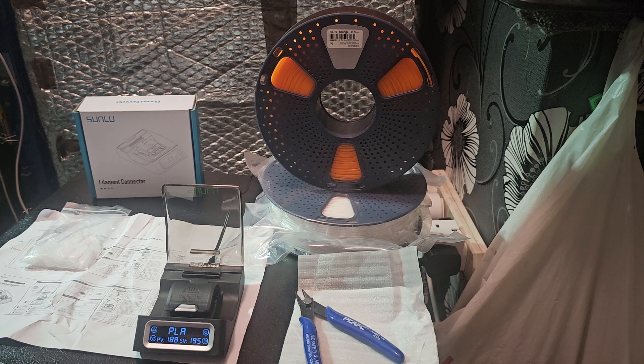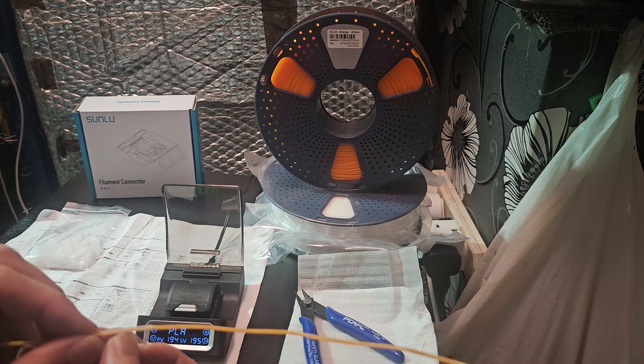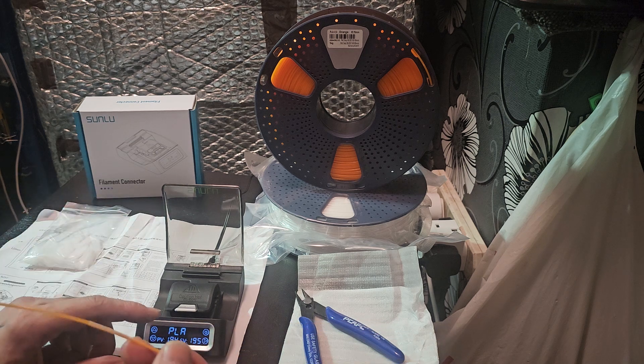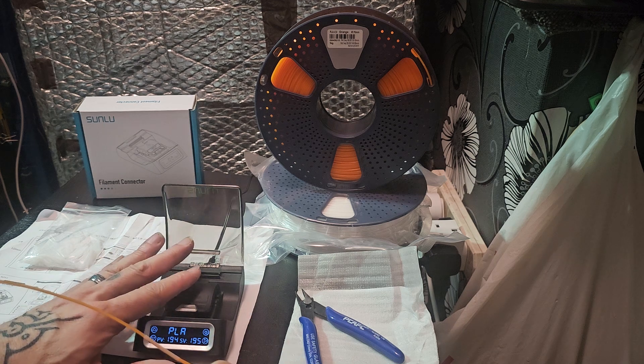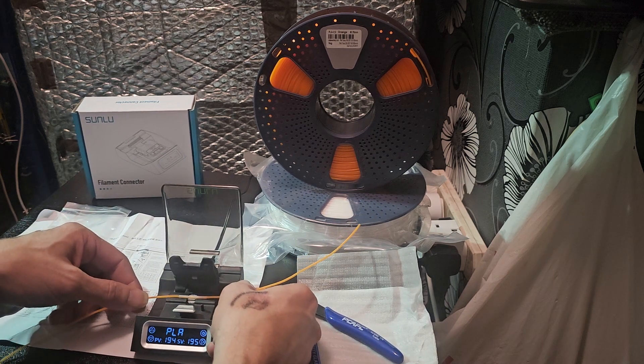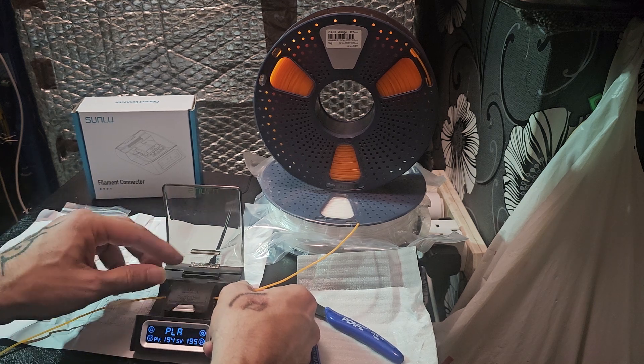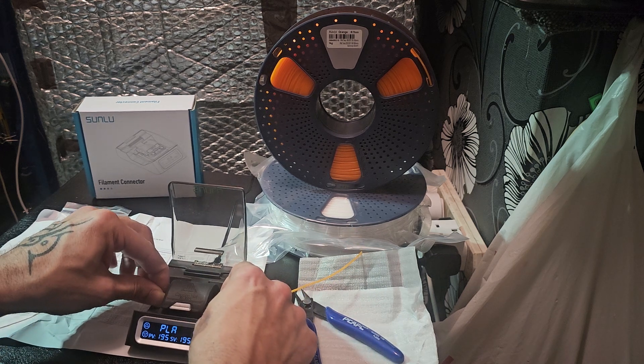I'm trying to be mindful doing this accelerated demonstration because of platform time limits. This little tube is very snug over the filament — you want the two tips to come together right in the middle. There's our beep telling us the heating element is at temperature. Open it, place the joint dead center — there are two indent marks showing you where the center is — and close the lid.